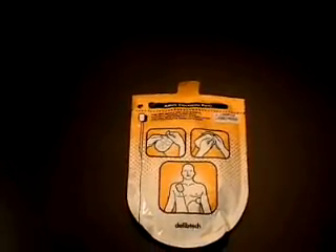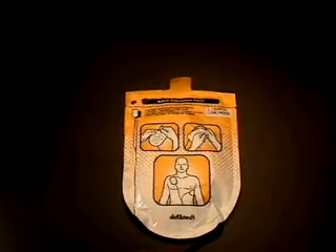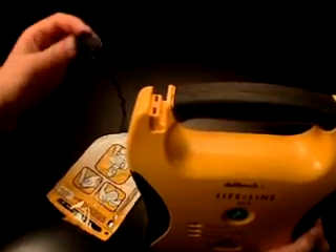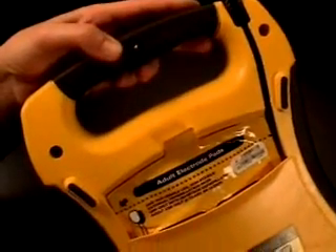The defibrillation pads are sealed in a single-use package with quick-use instructions on how to use the pads. Do not open the package until the pads are required for use. The pads are connected to the Lifeline AED using the pad connector — insert the connector into the slot in the upper corner of the unit, noting it is designed to only go in one direction. Once connected, the pad package should be stored in the holder in the back of the unit so that the pad expiration date can easily be seen. Pads past their expiration date should be replaced as soon as possible, and the pad cable should be pressed into the slot in the back of the AED.